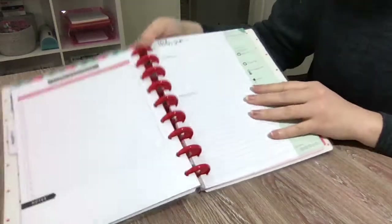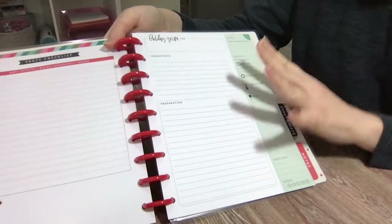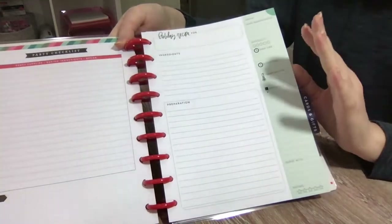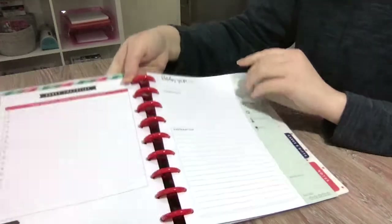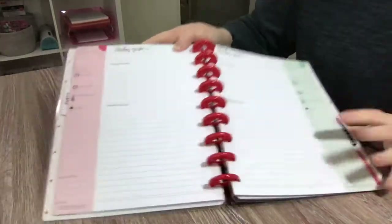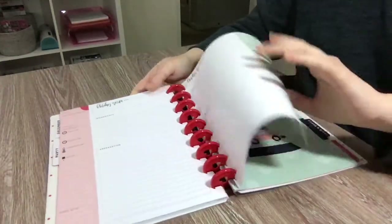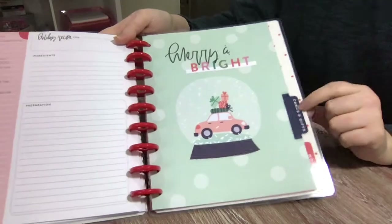And then we have some holiday recipe pages. Just in case I didn't mention before, this is compatible with the classic size Happy Planner — this is a classic size guided journal, so you could pop these inserts out and put them in a classic size Happy Planner. These recipe pages are double-sided: the front is green and the back is a beautiful lovely red color, and you get quite a few of them.